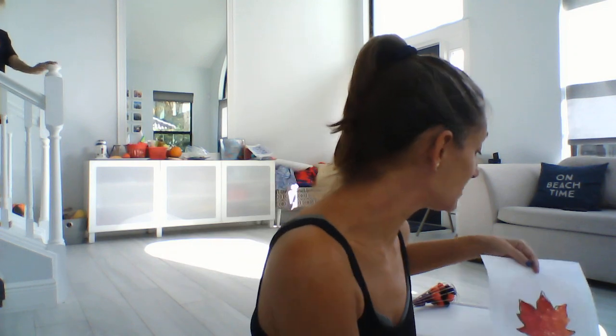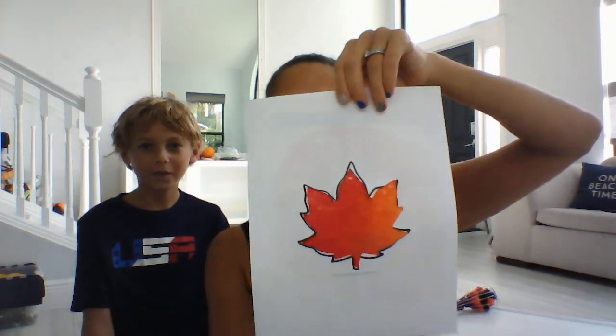Our next one — and you know I love non-messy painting — is our sensory leaf painting. We actually took a bag and filled it with paint. Hi, Preston's here to help! We took a bag and filled it with paint, all of our fall autumn colors — yellow, red, and orange — and then I cut out a leaf. You can tape the paint behind it and then squish it all around in there to make different colors.